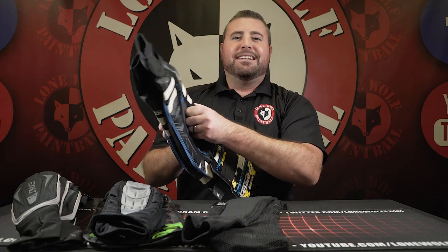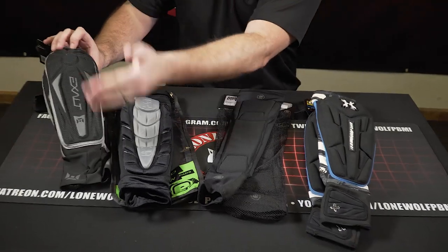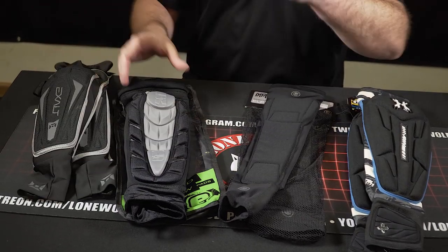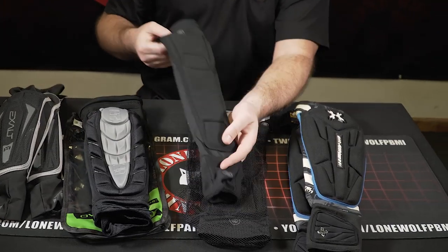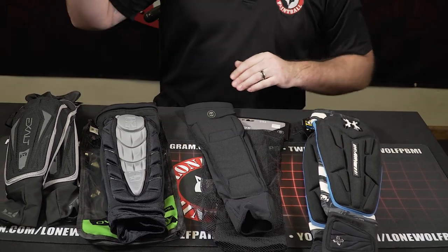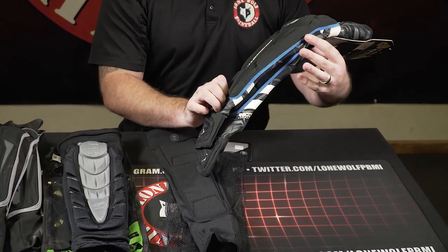So we went from the Exalt T3s — lightweight, protective, no padding in the half-hands — to the Planet Eclipse, heavy duty with padded half-hands, to the Infamous, meant for the tournament player, very light and sleek. And then the HK Army Crash Pad — just sent it to the moon — very thick and very durable. All of these are available at shoplomopaintball.com. Next up, knee pads.